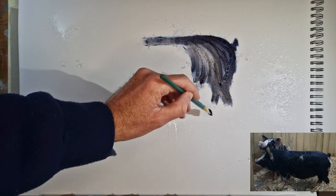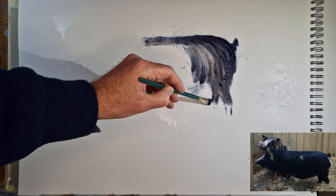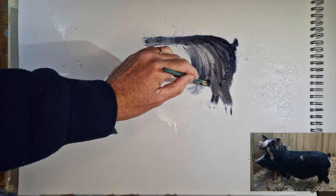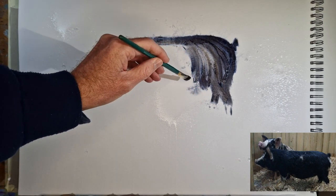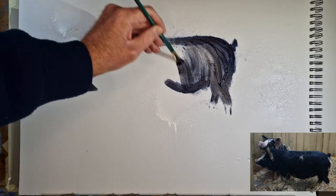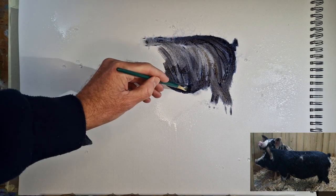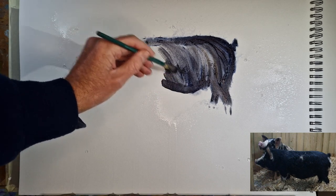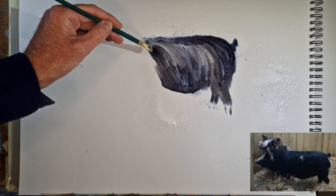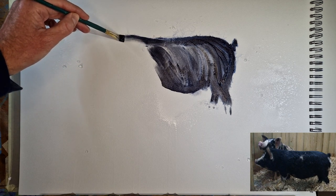We'll see how this works out — it might not work, but that's kind of the fun of the 10-minute experiment. I'm fairly fortunate with my reference photo because the feet are pretty much buried in straw. We've got a belly that comes down there — perhaps went a little low with that.